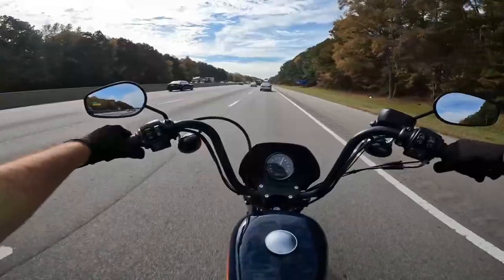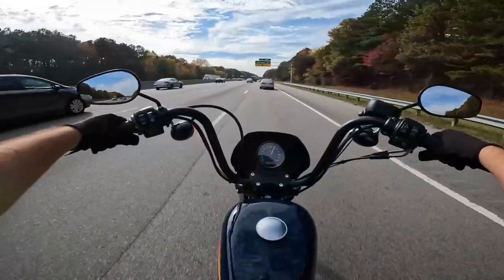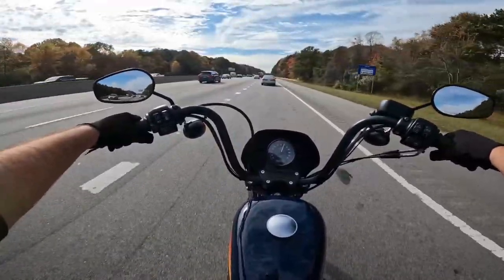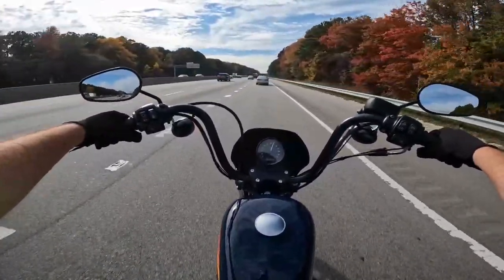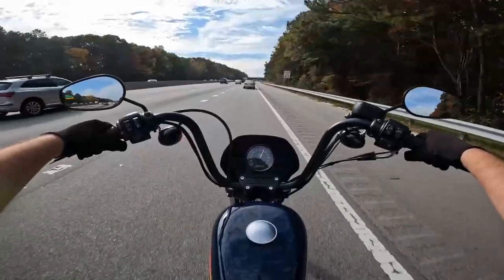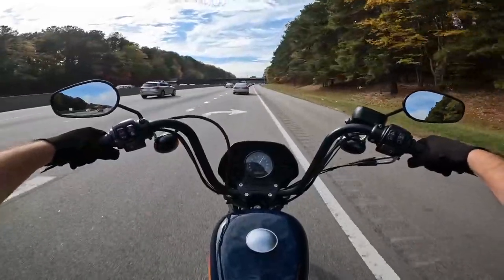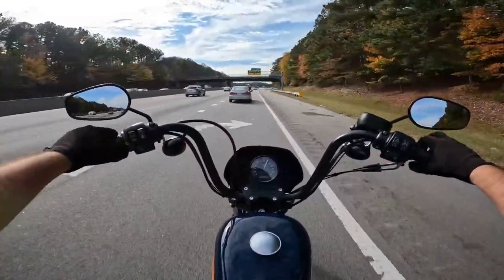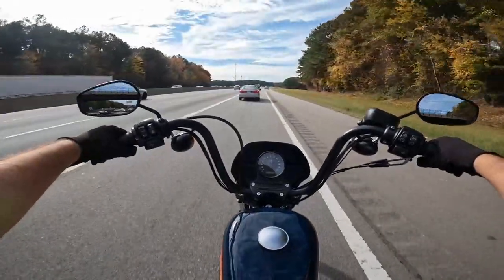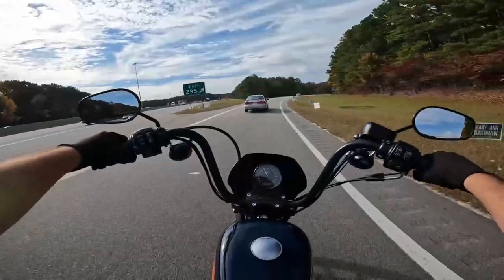Now we're running fourth gear, 70 miles an hour. It actually handles the highway really well. I haven't taken a Sportster like this on the highway in a bit, but it's doing really good. They only have five gears, but it's handling 70 pretty good. It can use a little bit more passing power — probably because you'd have to drop into fourth. But you can handle the highway, no problem.